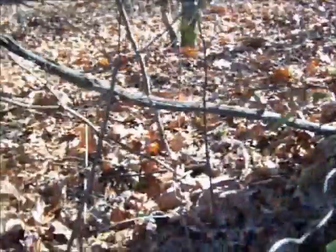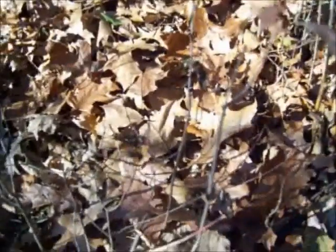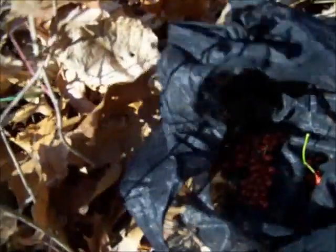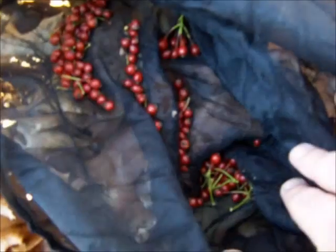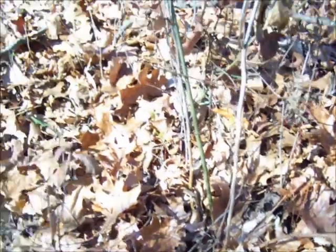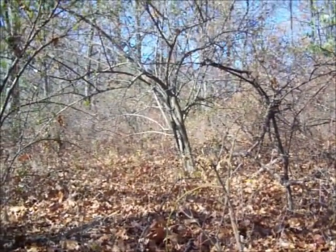When they're ripe and red, they taste pretty good. There's what I harvested — about an eighth of a cup, somewhere between an eighth and a quarter cup. And I'm going to use these to make tea, so I'm going to go find a spot, get a little fire going, and brew up some rose hip tea.